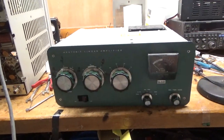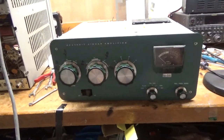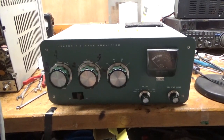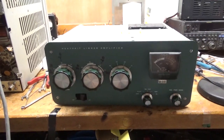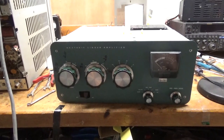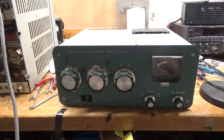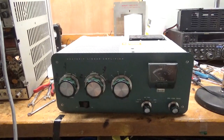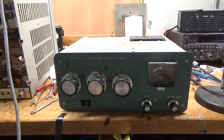Hey everybody, AmpRepairGuy.com, 203-892-4119. We have another Heathkit SB201 here in for repair. I'll take it apart and show the inside. If you like the video at the end, please hit the like button, share it with your buddies, and hit subscribe.